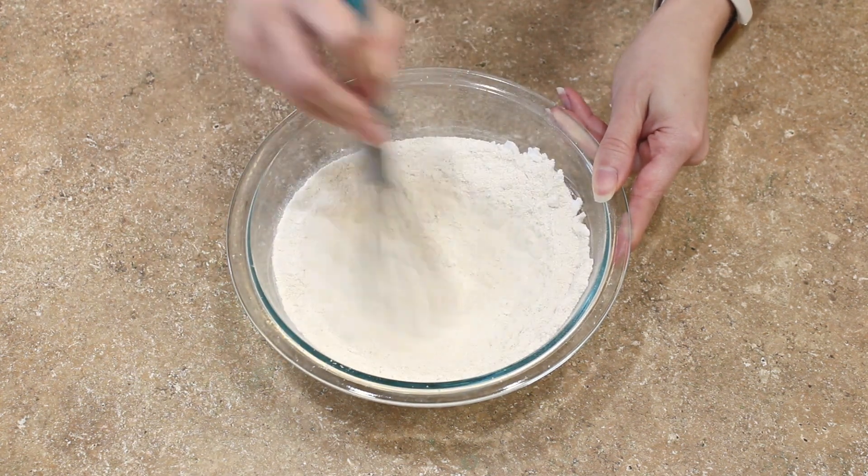Add your sugar, eggs, lemon zest, and lemon extract to a bowl. Use an electric hand mixer to whip the ingredients until they are at least doubled in size — very light and fluffy. This will take about three minutes on a medium to medium-high speed.